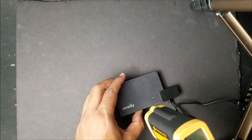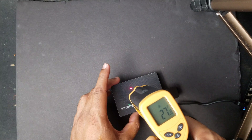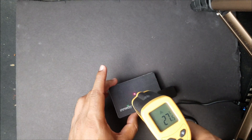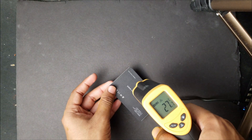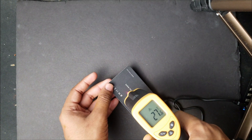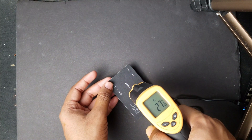The temperature testing confirms the card is safe to be placed within a laptop sleeve or a wallet. The temperature is 27 degrees Celsius — perfectly fine — 10 minutes into the charging process. Checking the back of the card, it's also 27 degrees, so the card is safe to use inside your wallet or laptop sleeve.